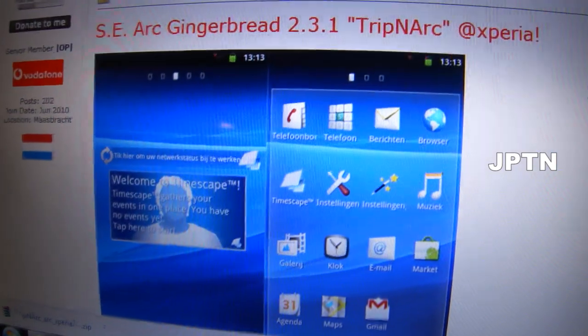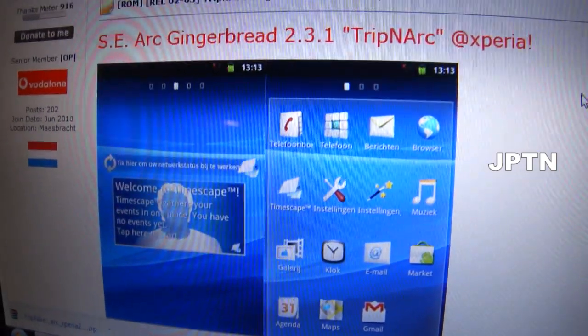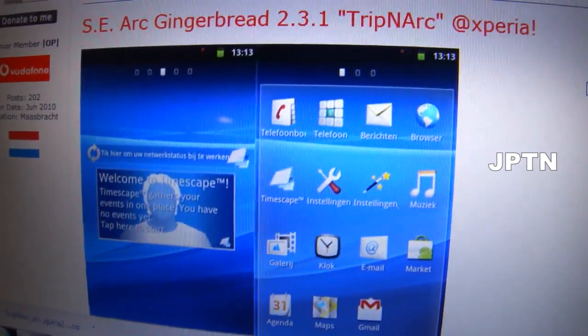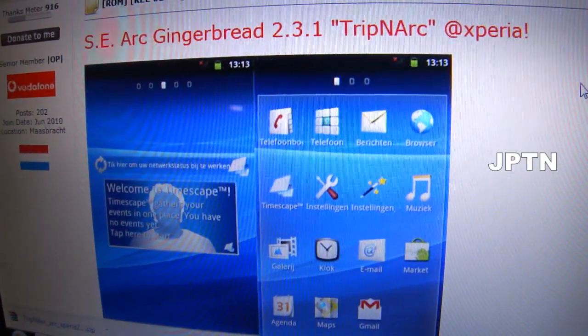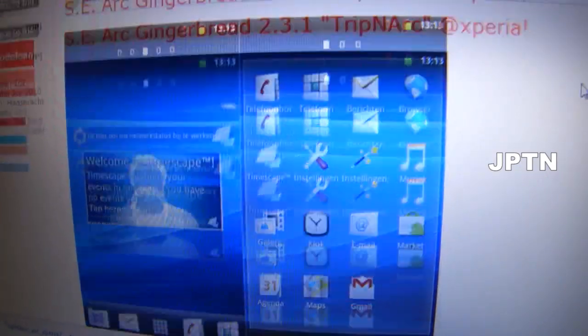In this video, I'm going to show you how to install the Beta Gingerbread 2.3 firmware that's been dumped from the Xperia Arc. Just a warning: this ROM does not have sound yet, so you can't actually make calls. There's a bunch of other things that don't work, so this is only for testing — it's not for everyday use.